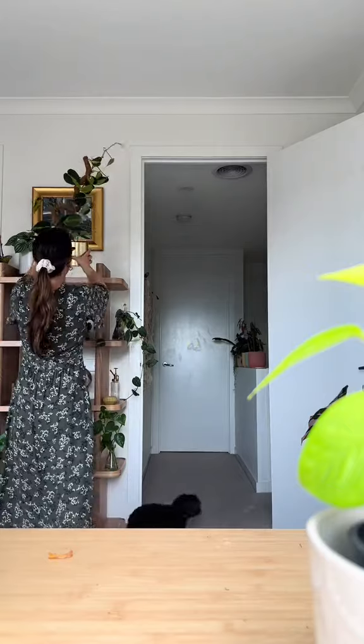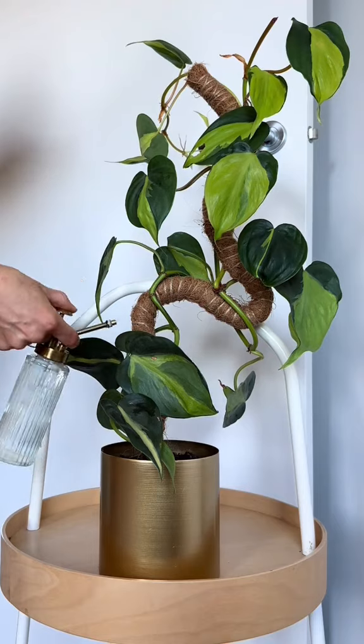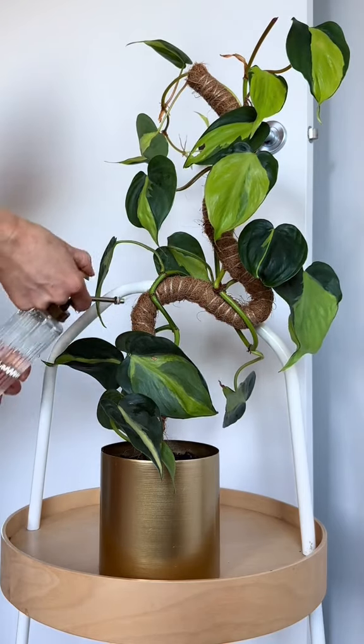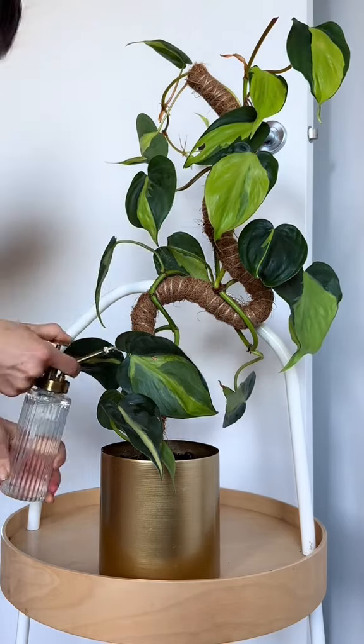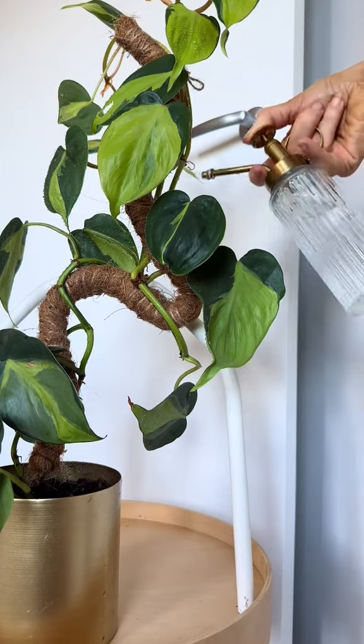One of my most frequently asked questions is how I keep my moss poles wet. For a standard moss pole you can just use a watering can, but seeing this one is bendy I like to go in with a mist bottle. Keeping the pole moist ensures that the roots can grow. I just do this a few times a week whenever the pole is completely dry and I find it so relaxing.